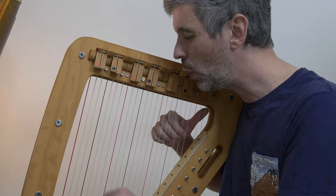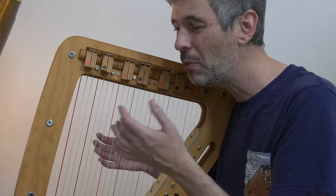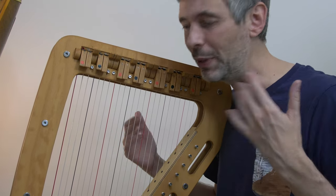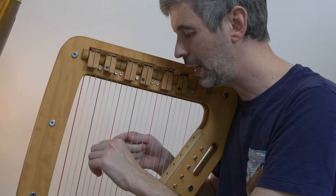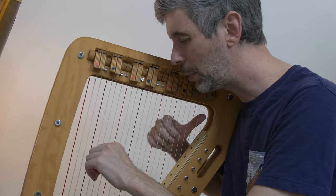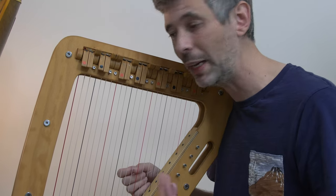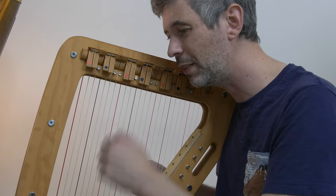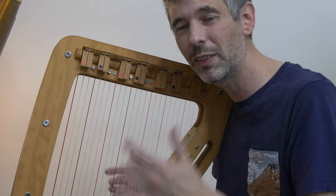Now, how strict you want to be about starting on this E doesn't really matter, but you do want to make sure you don't gliss lower than this D — so you don't end up trying to gliss on the same note the left hand is playing. The left hand often plays this C, so try to avoid going lower than the D so we miss the C.